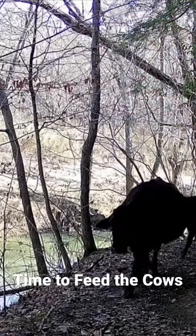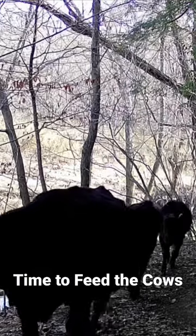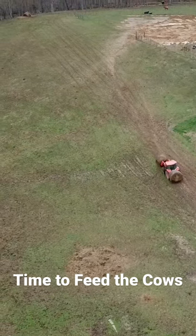Here's a wild video of the cattle on one of my game cameras this week. Here you go — time to put out hay on the farm.